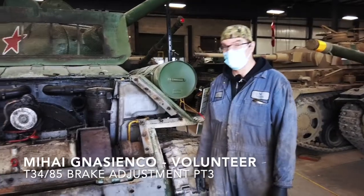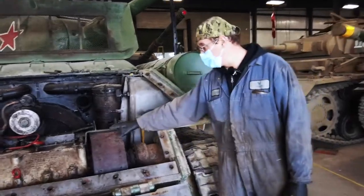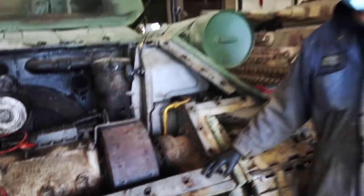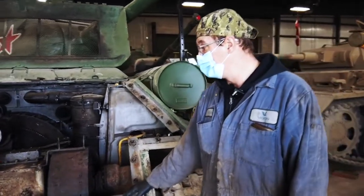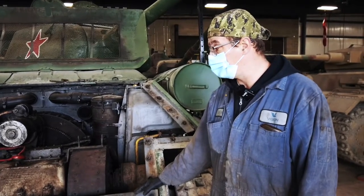Today we're going to start working on a T-34 braking system issue. Last time I drove this thing around the yard, the linkage system locked itself up and I lost steering on that side. So today we're going to try to figure out what's wrong with it.